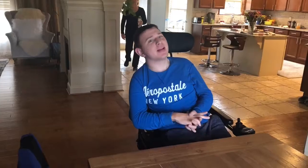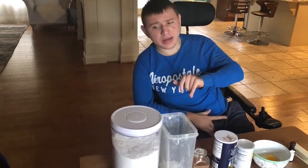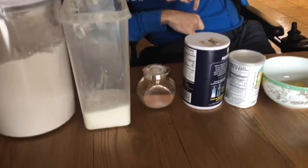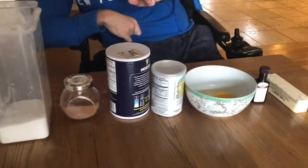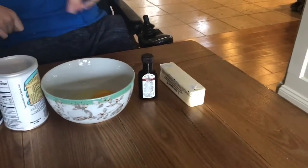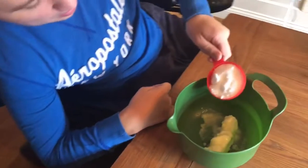Hi guys, welcome back to my channel! Today we're making cinnamon cookies. For the ingredients we will need flour, sugar, and cinnamon, salt, baking powder, an egg, vanilla extract, and butter.